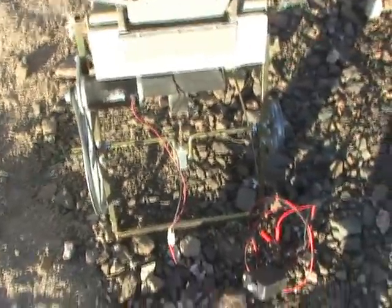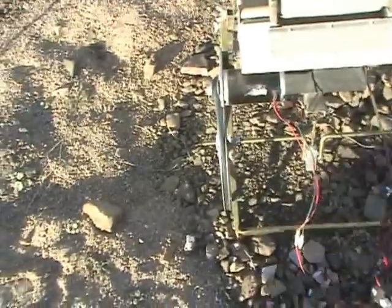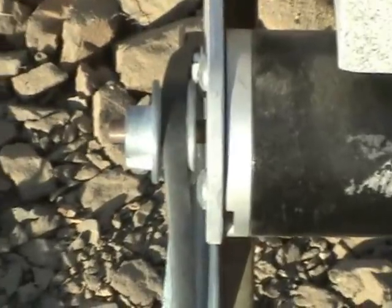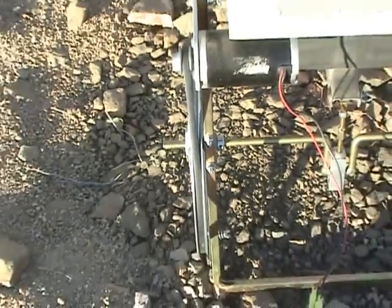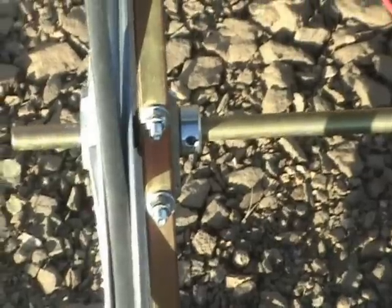The axle has to come out to the left half an inch or so. You can probably see that the drive belt is over to the left, but the big pulley is over to the right — so the bearings have shifted.